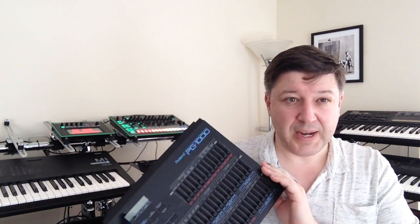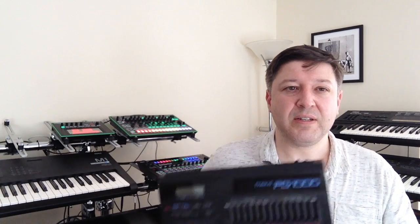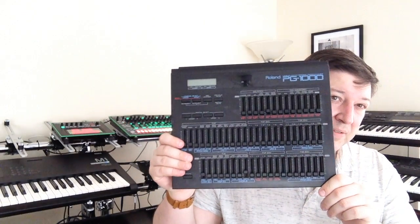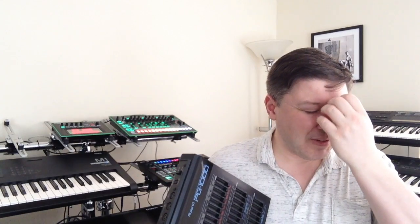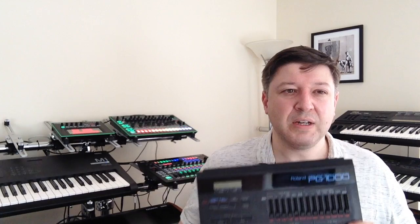I'm not saying you can't do it with a computer — of course you can, and there are computer editors that mirror this; I've seen a couple recently. But it means you've got to dump the sound to the computer and then dump it back, and I just find the whole process of dumping tones backwards and forwards a faff, to be honest. I'd rather have them on the keyboard and do what I need to do and then store them off.